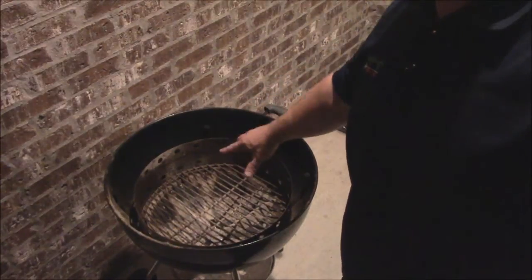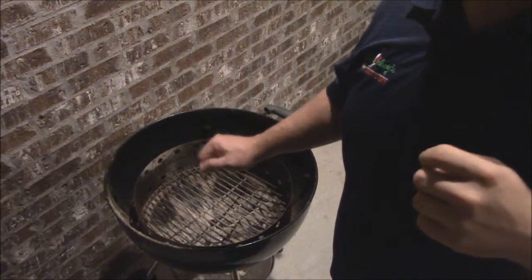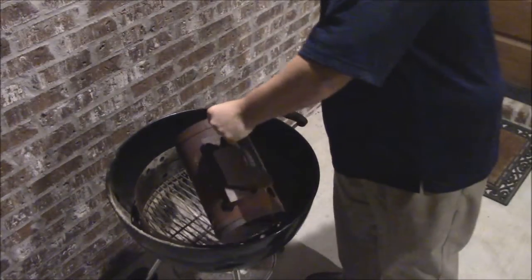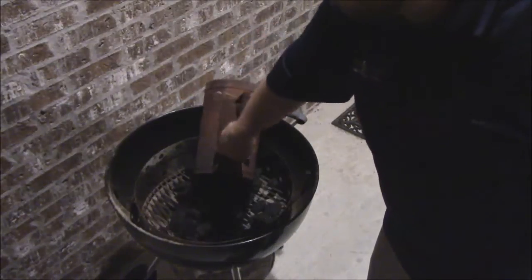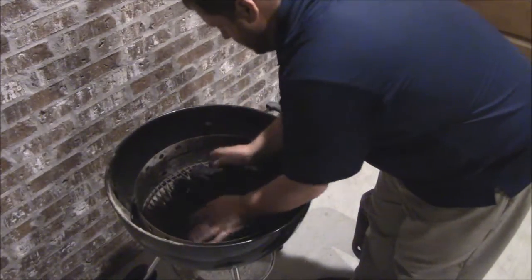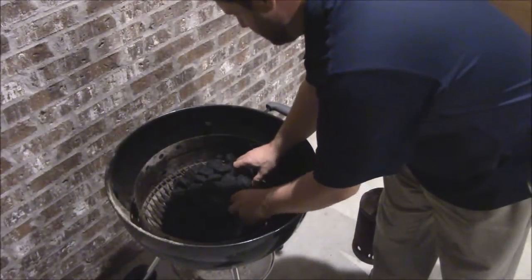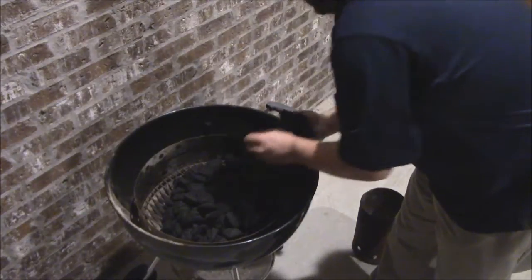As you can see I've just got the charcoal ring in and the bottom grate. I'm going to show you how I'm going to build the charcoal up for the fire for the low and slow tomorrow. I've got my charcoal chimney here - I'm using it to measure my charcoal. One whole chimney, and I'm going to put another half chimney in there.